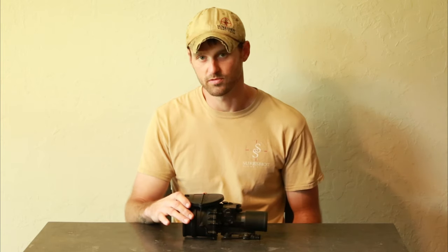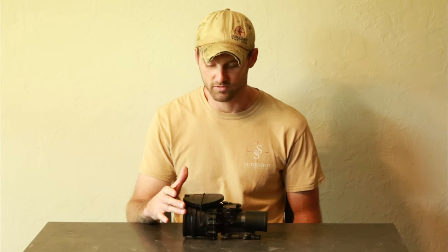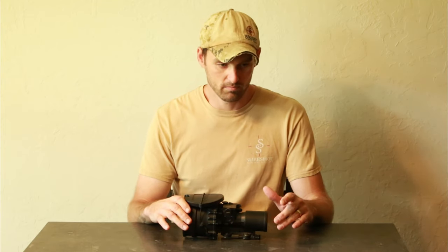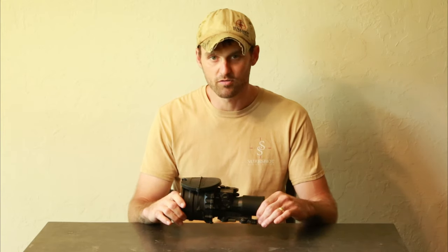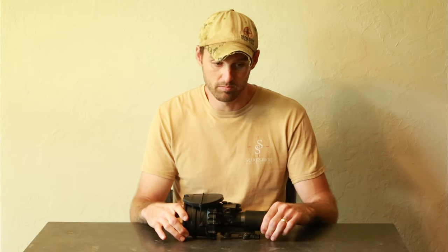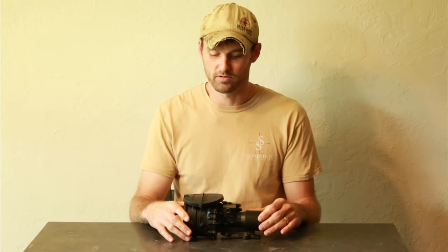With the Omni-7 tubes that they put in these, they still perform really well. But by retubing these things and putting the L3 filmless tubes in, you get much better low-light performance — basically all-around better performance out of it.